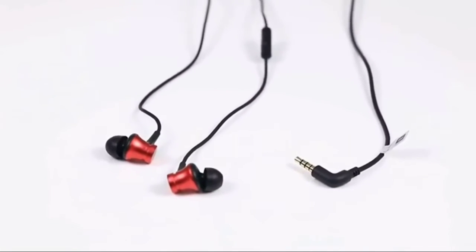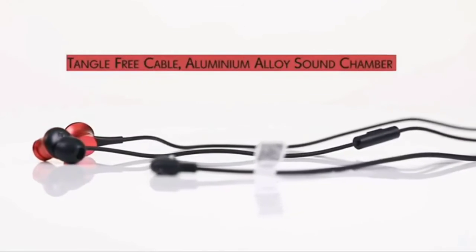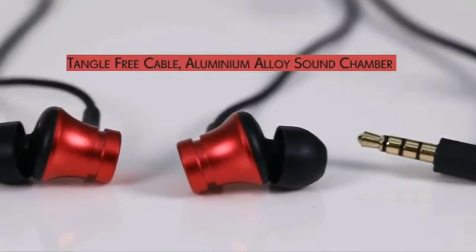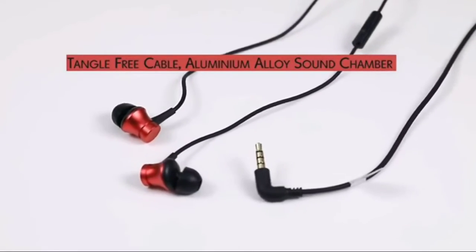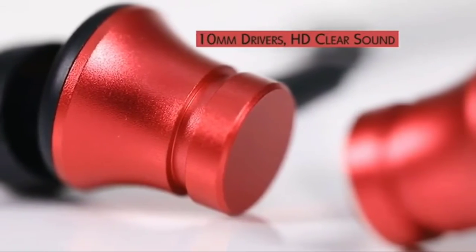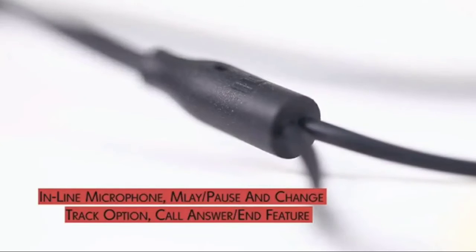Presenting the new Mi Earphones Basic with mic, featuring a tangle-proof cable and aluminium alloy sound chamber for a better music experience. The powerful 10mm drivers deliver HD sound, and the inline microphone ensures you can answer your phone calls.